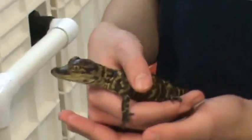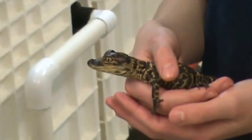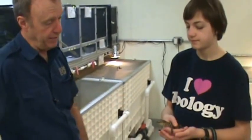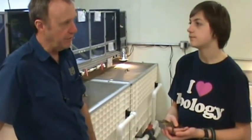So what does an alligator of this size eat in the wild? Small fish and insects. And as they grow, they'll eat bigger and bigger animals. Adults will eat waterfowl, turtles, fish, and anything that comes near the water. But the youngsters, of course, mostly insects and small fish.